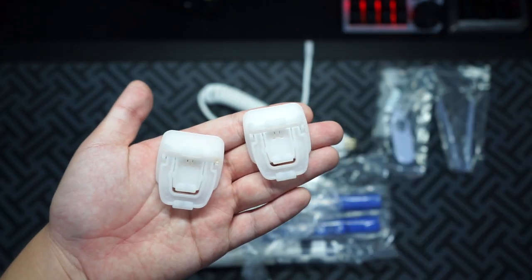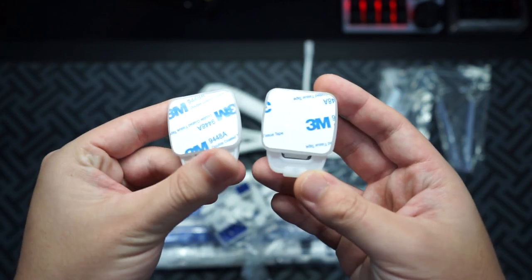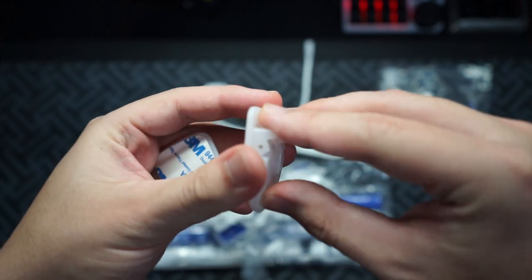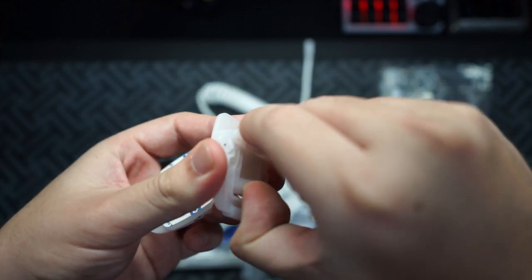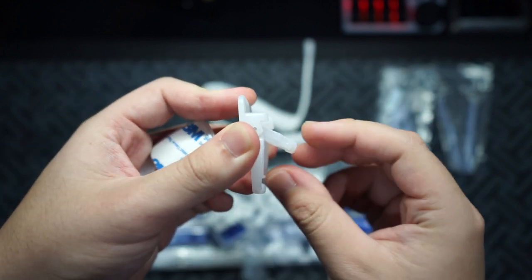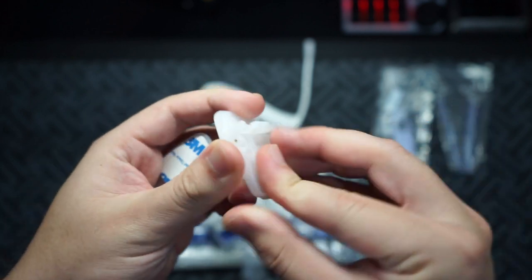One of the first accessories you get are these feet. You can see they have 3M tape on the back so you can stick them on the back of the keyboard if you want to increase the height. It has two heights - you can open up the small little feet. This is the smaller height, it has a rubber nib, and this is the taller height.